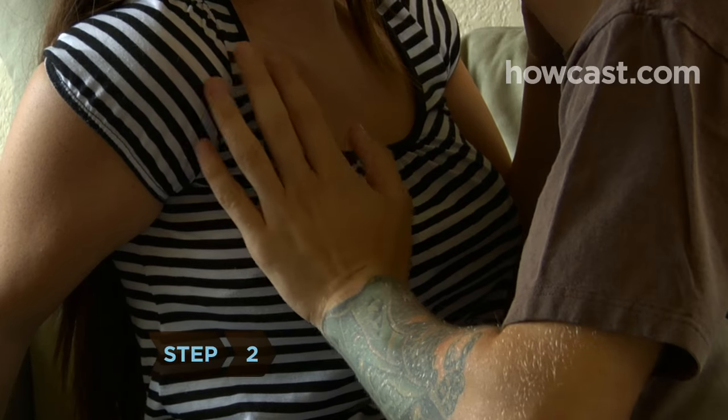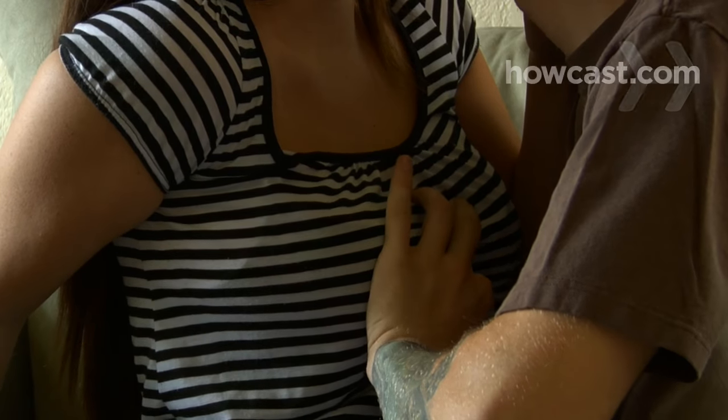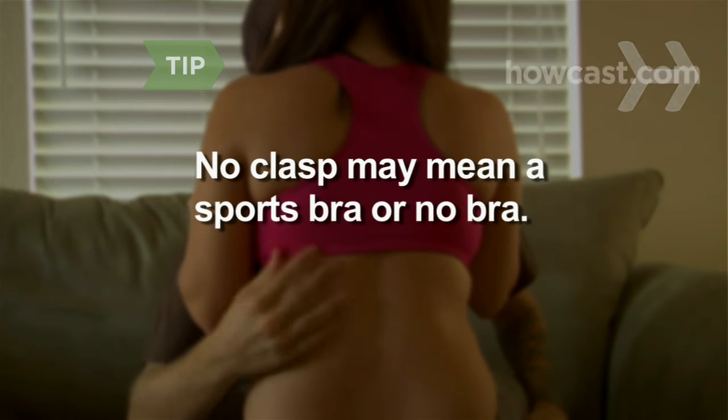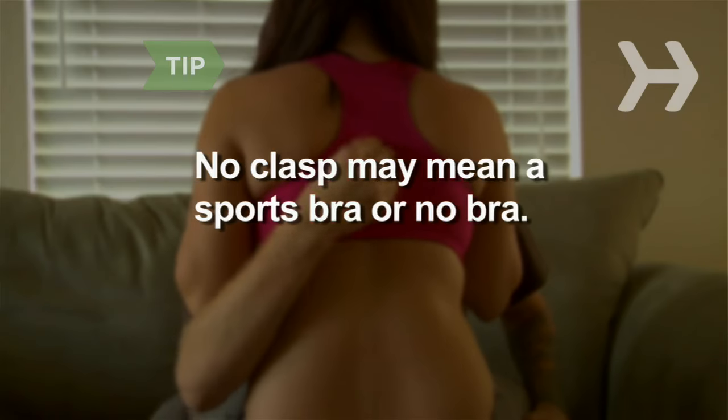Step 2. Place your hand on her breast over the shirt and feel for a plastic clasp between the breasts. If you don't feel anything, it's probably a back clasp. She may be wearing a sports bra, which has no clasp and can't be removed with this method, or no bra at all.